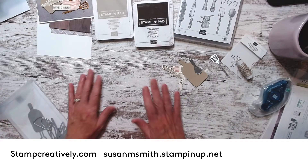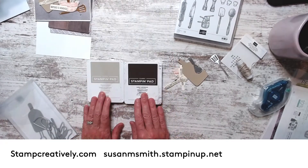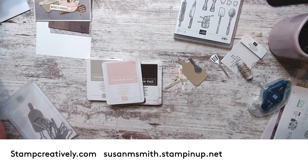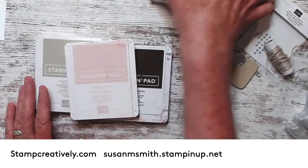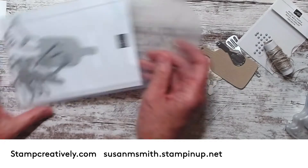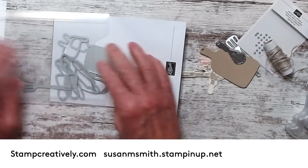But here it is and it's fantastic. I used Sahara Sand, Early Espresso, and Blushing Bride to create my card. I'm gonna scoot over here and zoom in just a little bit so you can see that better. I used these three colors, I used the stamp set, and I used the dies.